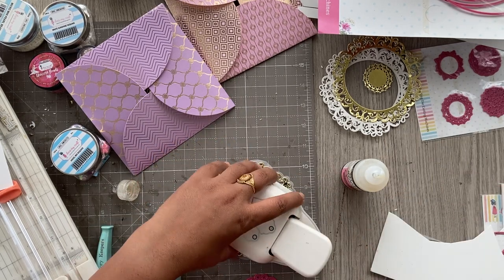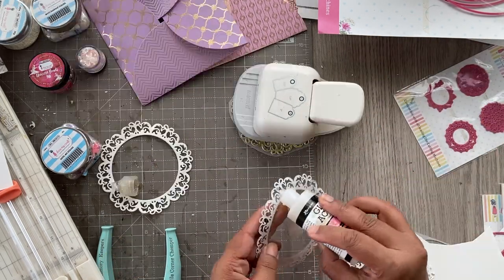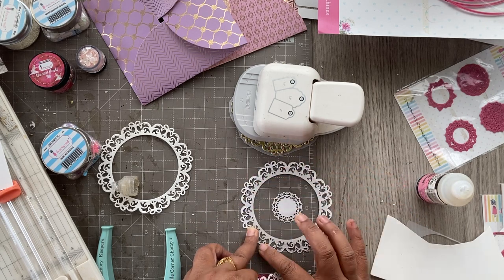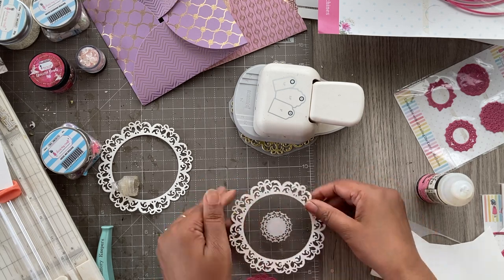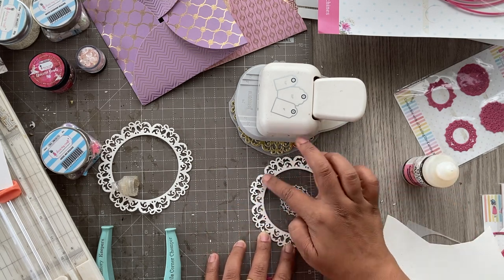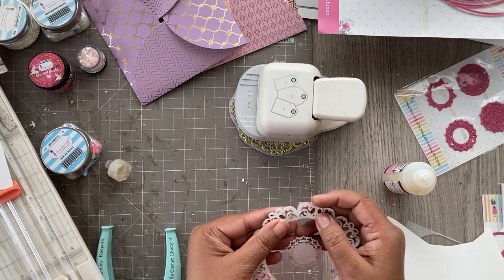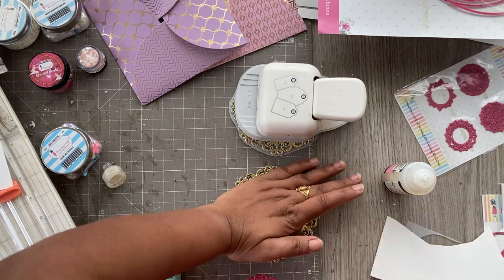Once it looks good, I'm putting something heavy on top and setting it aside. For the other piece, I'm doing the same thing — adding a couple more layers of the intricate ornate circle die cut to create depth inside for the sequins. These ornamental dies from Dress My Craft are absolutely stunning and make everything so beautiful. There are a few different shapes available in these intricate dies that you can check out on the website.